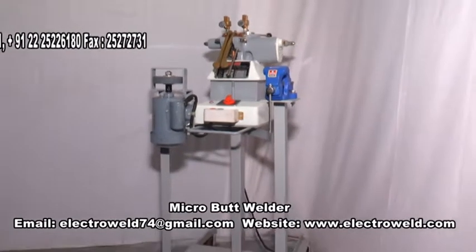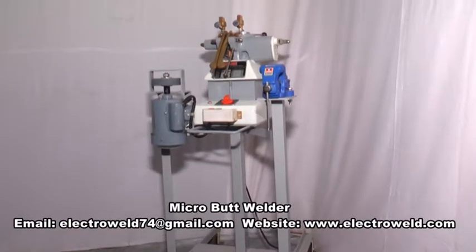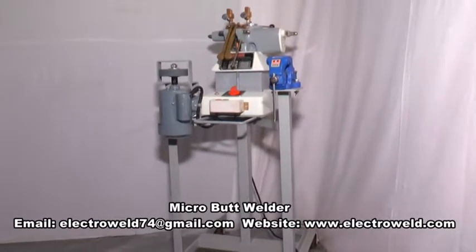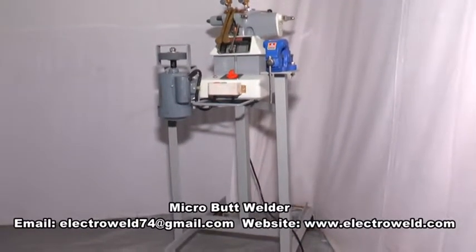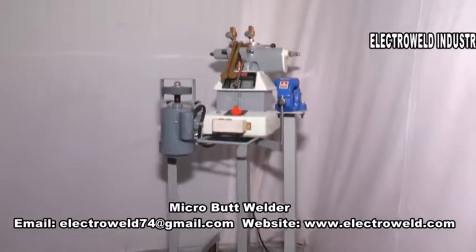This machine can be supplied without trolley, with trolley, without vise, with vise, without grinder, or with grinder, as per the customer's requirement.